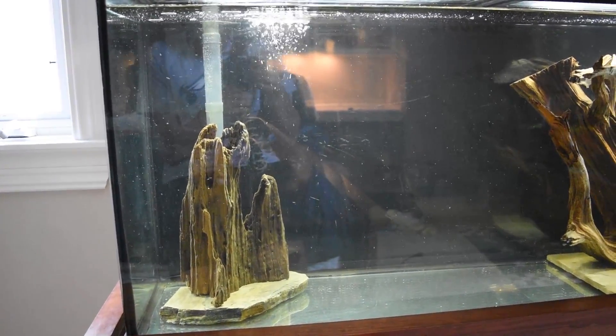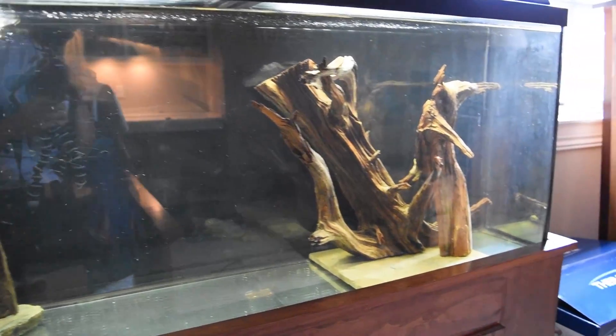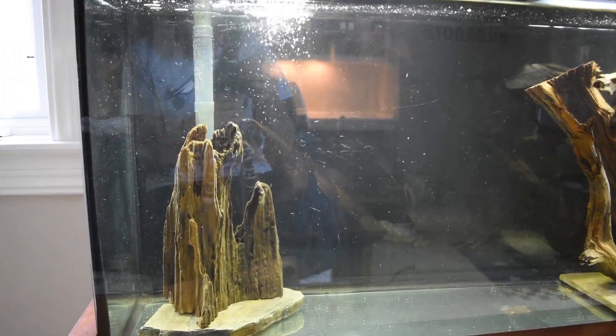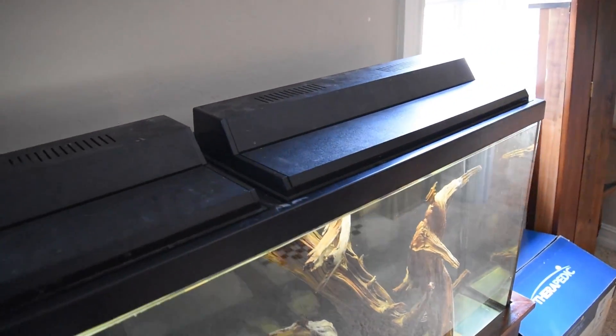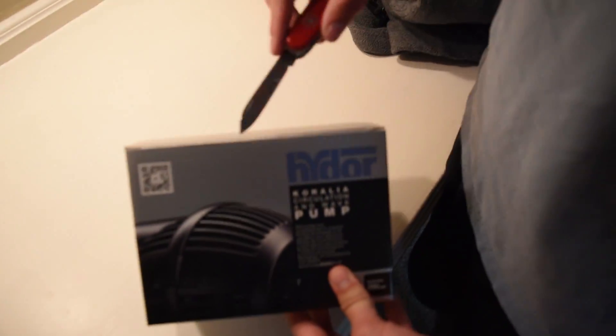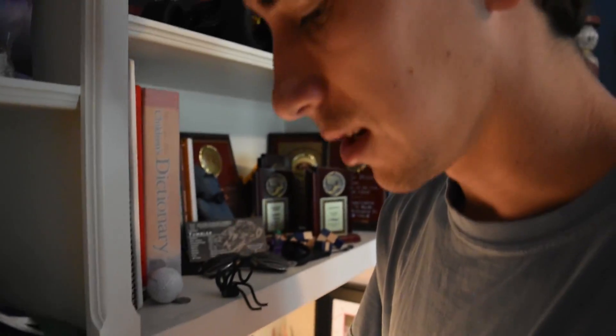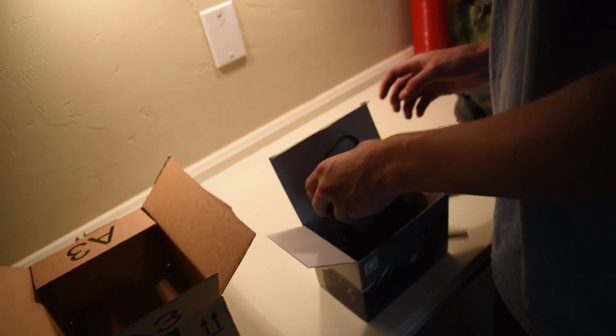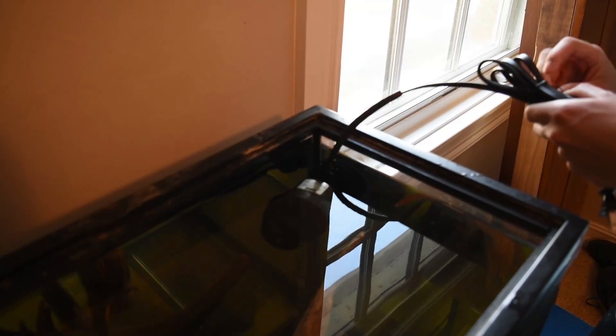Here's the tank — it's 55 gallons long, got a bunch of driftwood in it, no substrate so it makes for easier cleaning, and it's got a nice sized filter on the back with a lighting system. We're going to be putting floating plants in it soon but for now it'll just be the bass. This is a power head to keep the water oxygenated so the bass don't die. I used to have an air stone but I didn't like the way it looked, so I'm gonna put it on top to break the surface of the water and aerate it — kind of like a river.